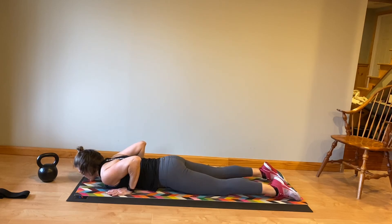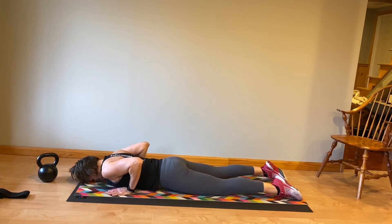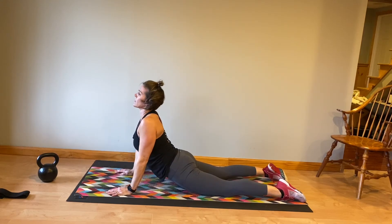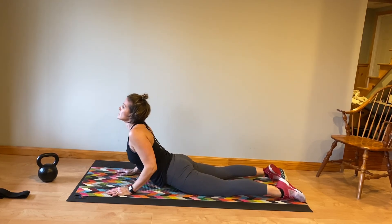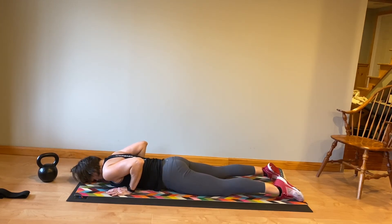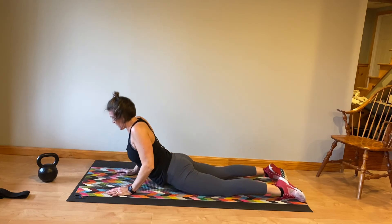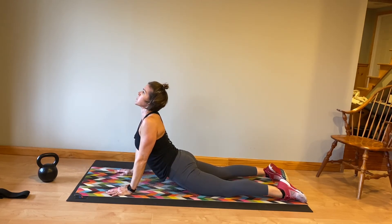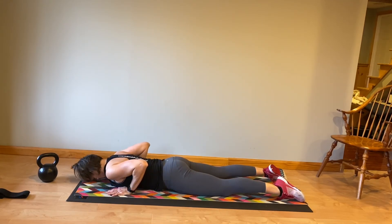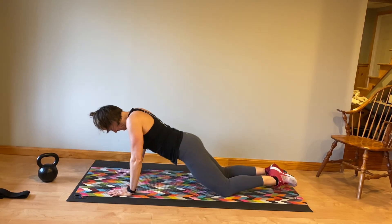Drop all the way to the floor, legs extended. Hands are right next to your chest and close to the body as you gently press up. If this bothers your back, only go as far as you are comfortable — don't feel like you have to press all the way up. Deep breath, exhale as you get to the top, inhale as you come back down. Enjoy that stretch.